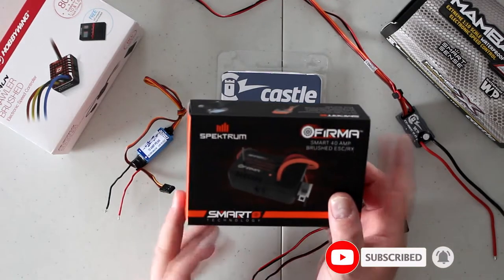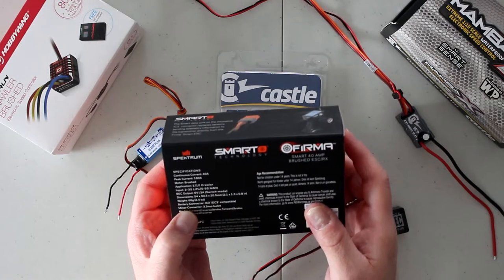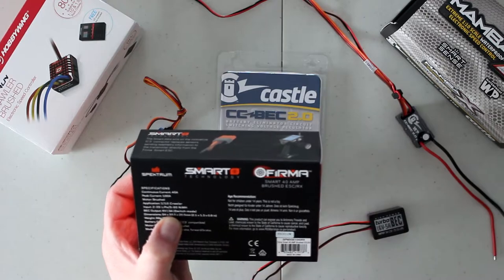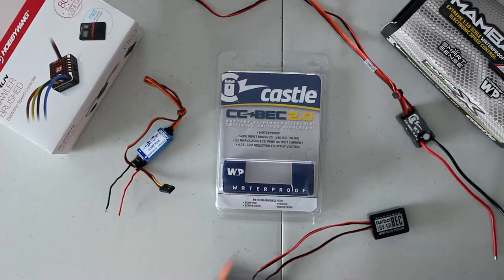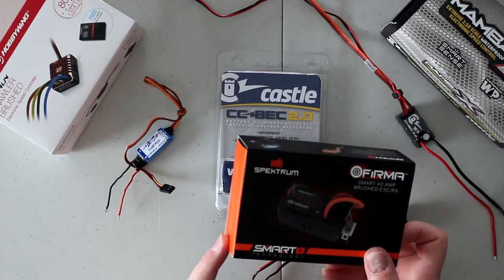This FIRMA here is a 40-amp brushed ESC. The BEC is a 6-volt output at 3 amps. With this one, you cannot vary your voltage output for the BEC.